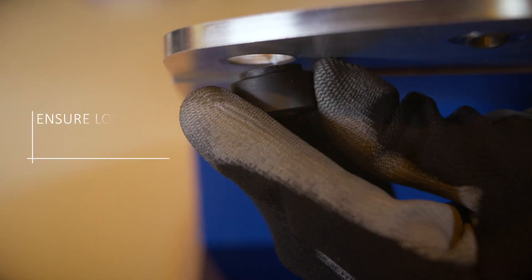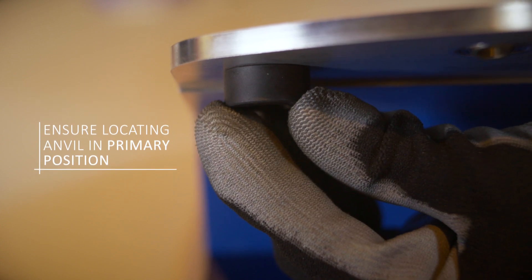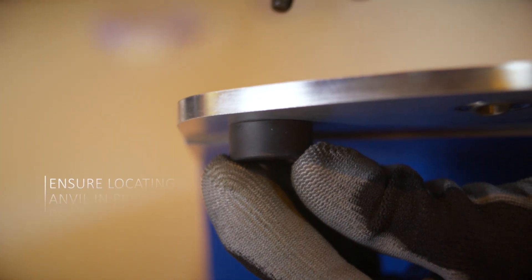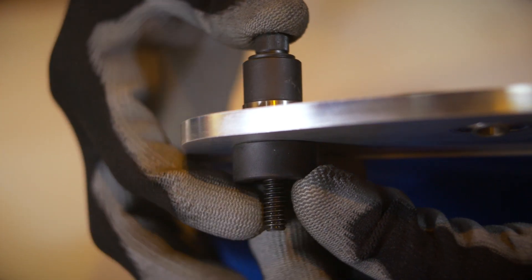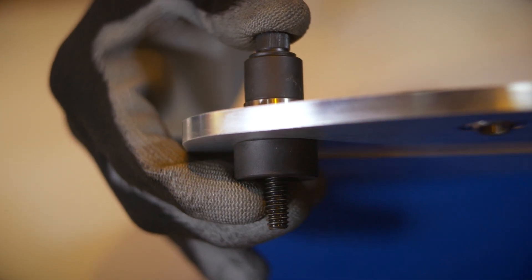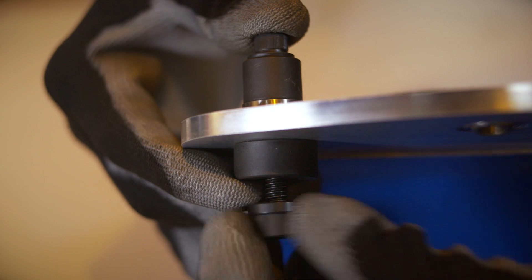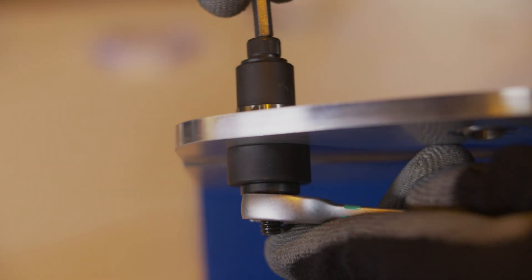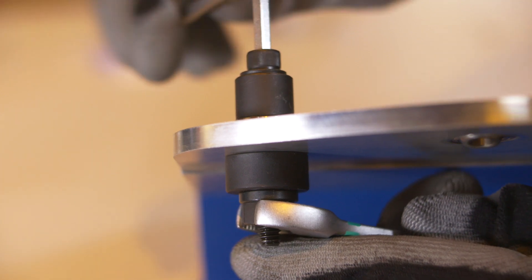Place the locating anvil into the housing bore using the primary position. This ensures the bearing is properly aligned. Next, insert the shaft assembly through the bearing bore and into the housing, screwing the flange nut until the assembly is finger tight. Using a spanner and hex key, tighten the assembly until the bearing touches down on the locating anvil.